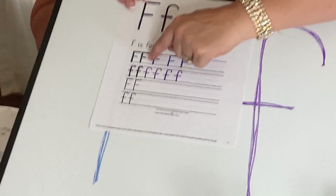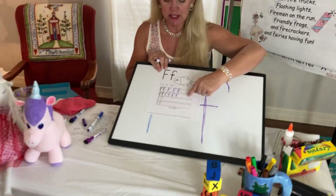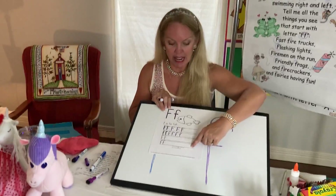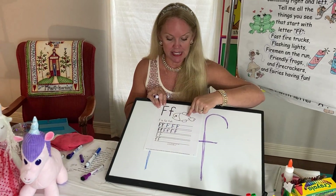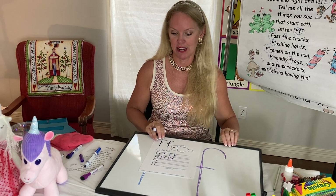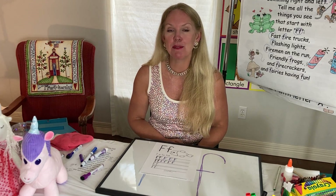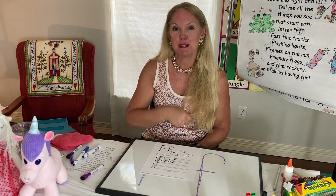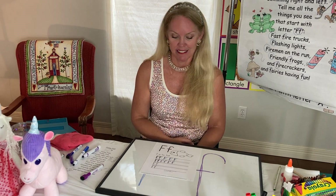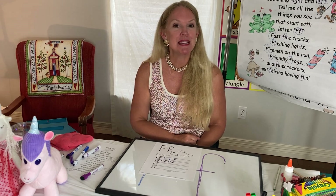I want you to finish doing all of the capital F's, all of the lowercase F's, and then continue doing capital F's and lowercase F's, and then I would love for you to color that fish for me — so beautiful because I love to color. I hope you like to color too. Boys and girls, I would love for you to like this video, subscribe to my channel, and if you could, share it with somebody. Until next time, keep learning about that letter F. Peace, love, sparkles.